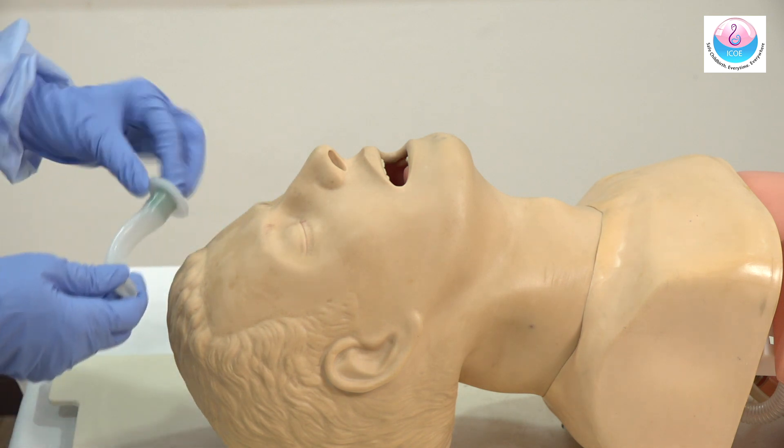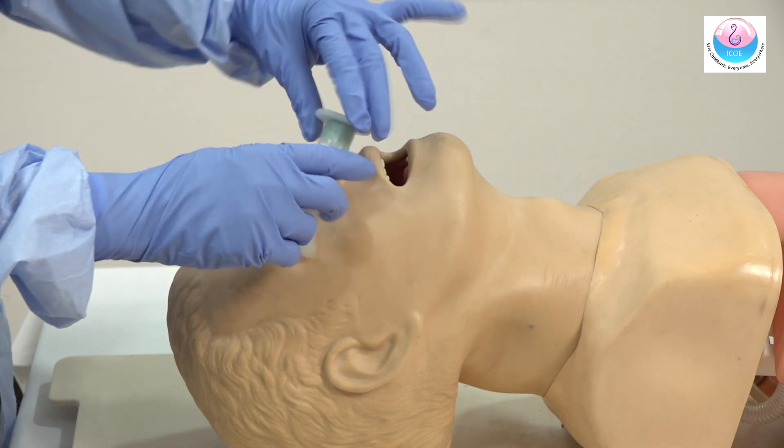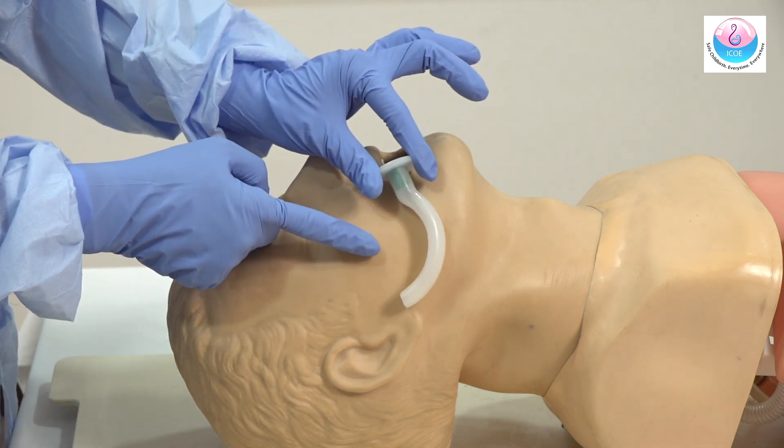Select the appropriate size of the oropharyngeal airway. This can be measured by placing the airway next to the cheek and measuring from the corner of the mouth to the angle of the mandible.